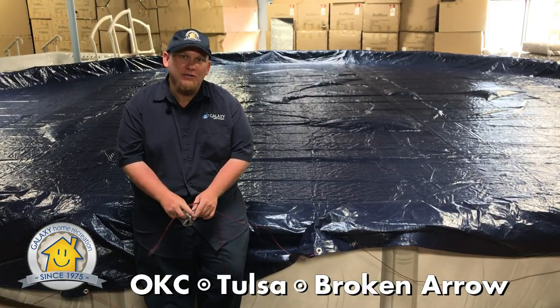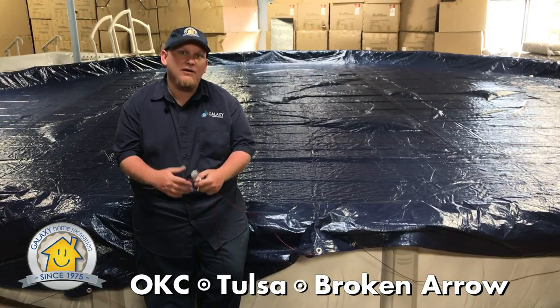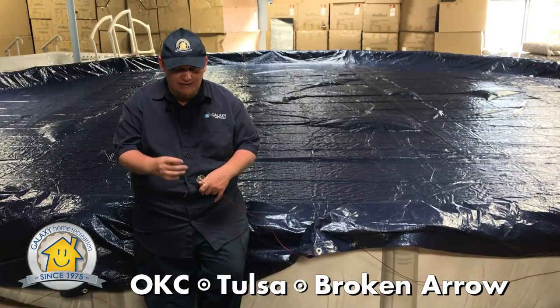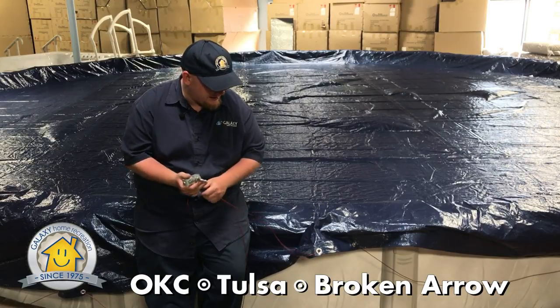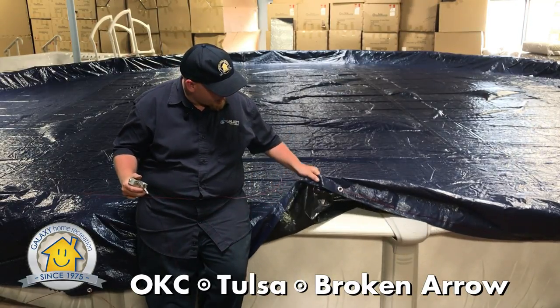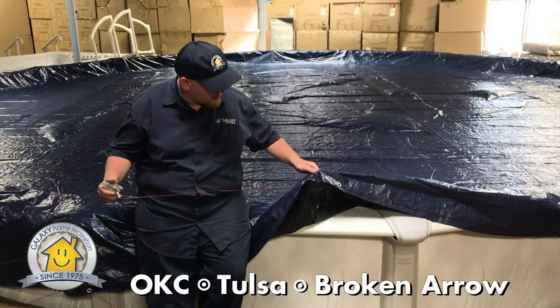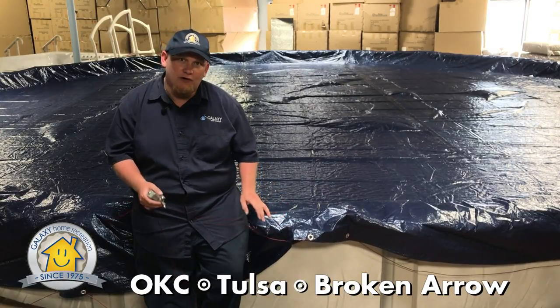The first thing you're going to want to do is take the pool cover out of the box and open it all the way up. Once you get it open, it has a vinyl coated stainless steel cable that threads through eyes all the way around the edge of the pool. You want to thread it like a needle in and out all the way around the edge of the pool cover first, before you put the pool cover on the pool.